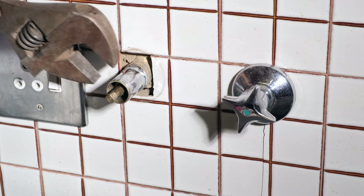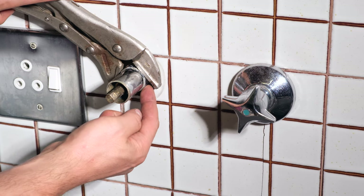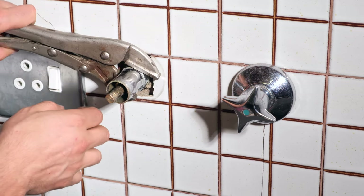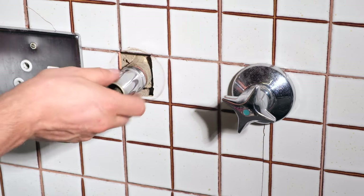You can use a shifting spanner or even a vice grip, and I want to get it there towards the base because there is the nut part. Now I can twist this out.